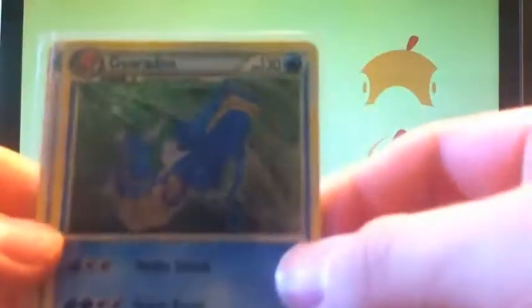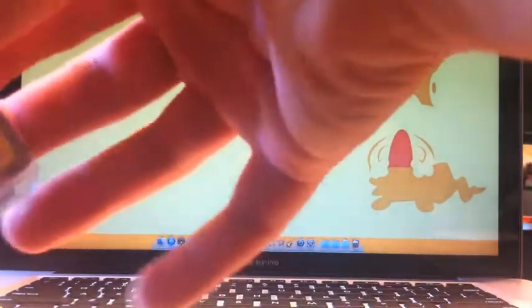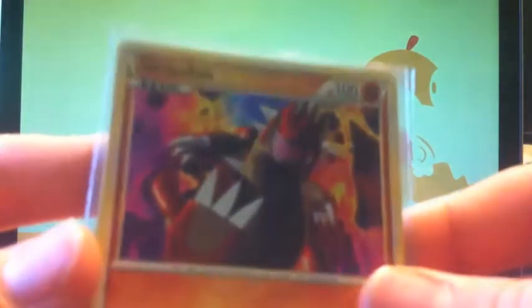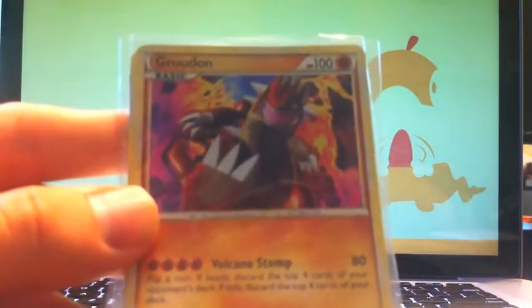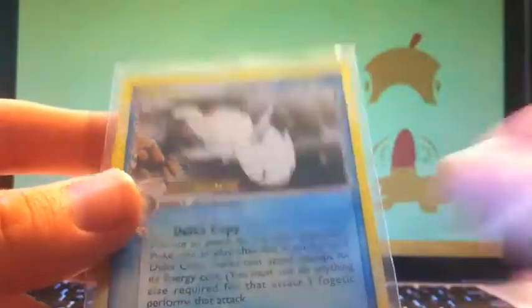These are from Call of Legends - Gyarados and Forretress. Now this doesn't actually complete the set, but it gets me a lot closer to completing the set. And a Groudon holo.